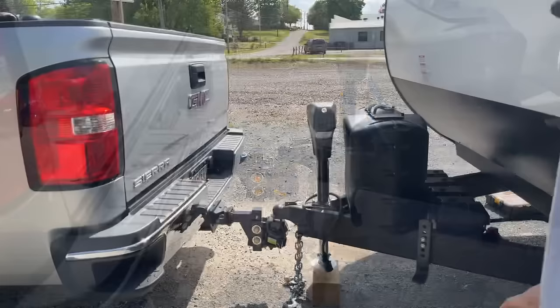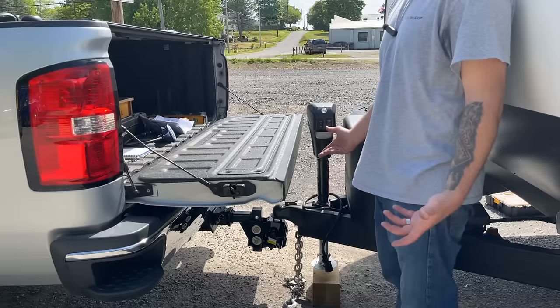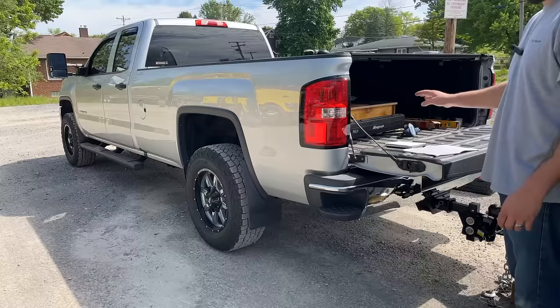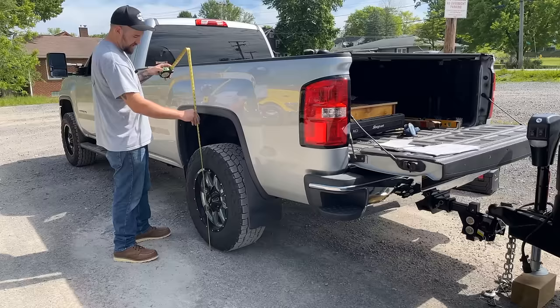Now we've got some clearance underneath the jack. A side note: I mentioned how I pivoted the head on this tongue jack — I'm super glad I did. If it was facing forward like it comes from the factory, you wouldn't be able to open the tailgate without disconnecting from the trailer. The next thing the book wants us to do is, now that we're coupled and without the spring arms attached, remeasure everything so we have before and after readings of where the truck is sitting.